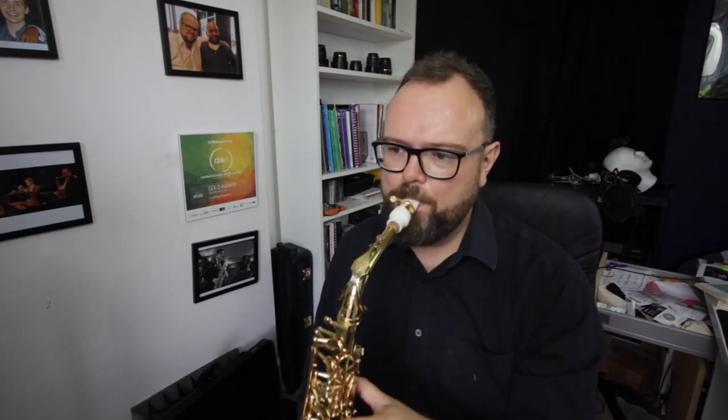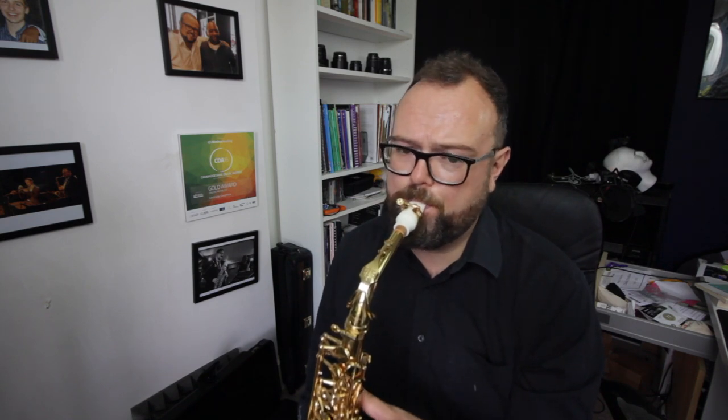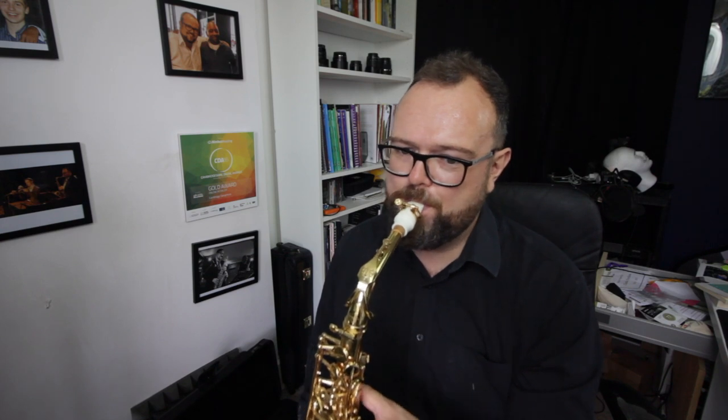I do prefer the 6s myself — I maybe need more time. This new one is a bit bright. This is definitely a punchier, brighter ligature — or the brighter sound I'm getting from that ligature I should say. My altissimo chops are out. There's a bit more resistance and more punch on this new Yanni ligature than the 6s. So it's a personal preference — for me personally I prefer the 6s, but this is still a fantastic ligature.